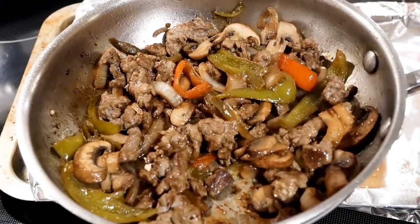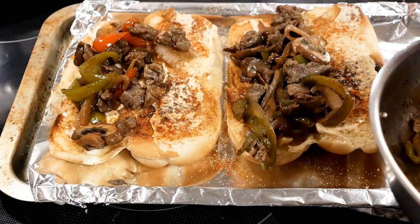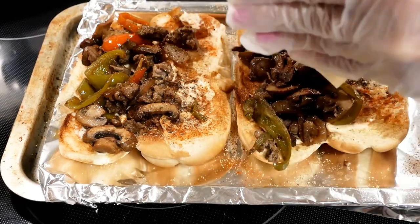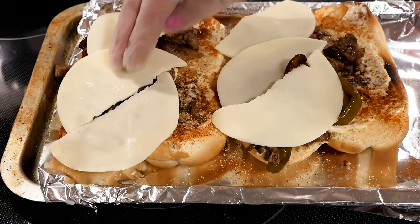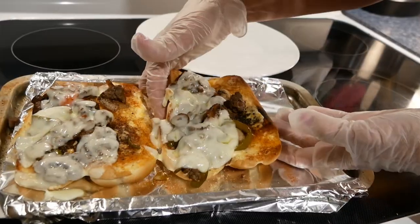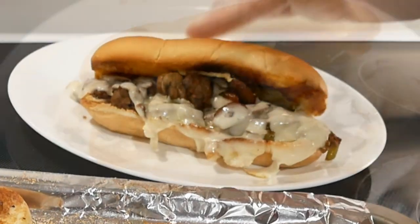Now for the peppers, onions, and mushrooms — this is a really nice way to stretch your budget if you want a meat dish, because you can certainly fill in more onions and peppers and use less meat, and it'll still be a really good sandwich. Now we'll take our slices of provolone cheese — I'll need three slices, I'll just break those in half. There really is no measurement as far as peppers, onions, mushrooms, and beef — you just use whatever ratio you like. They have melted really nicely; I broiled them on the center rack in my toaster oven.